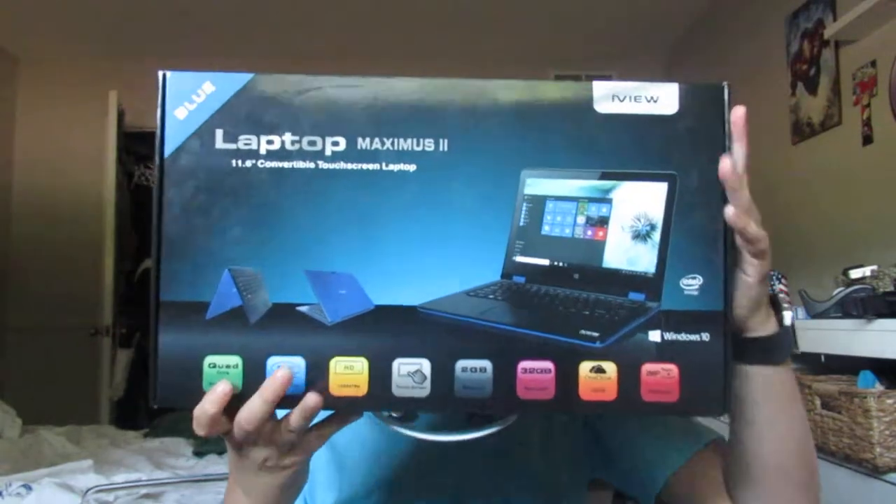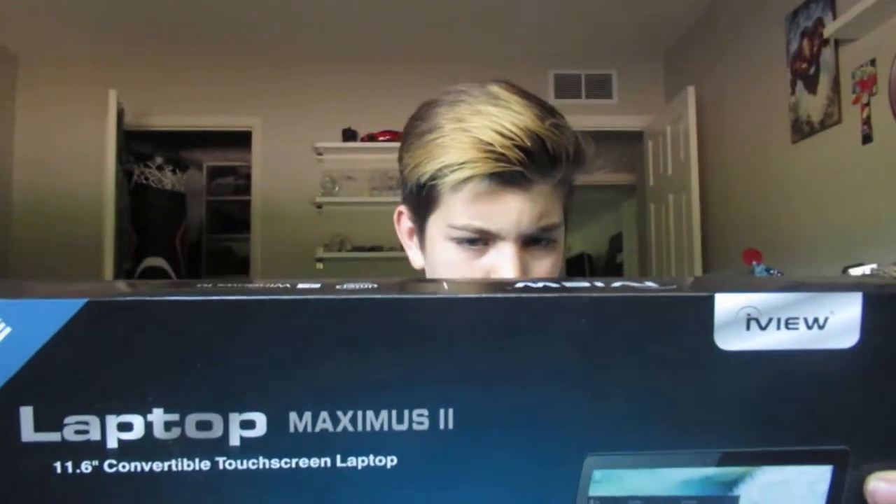And yeah, that's what the thing looks like. So I'm gonna do an unboxing video.